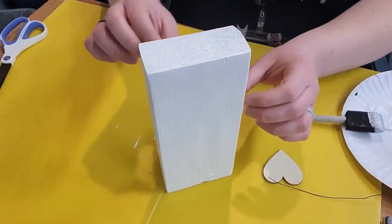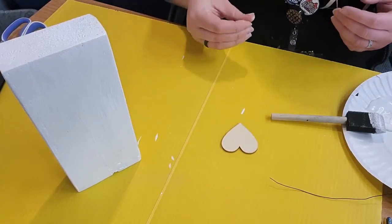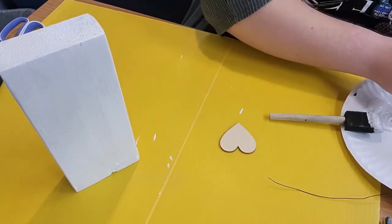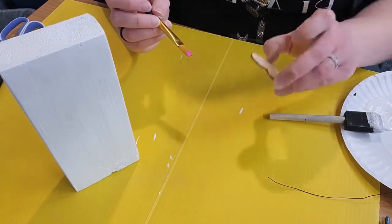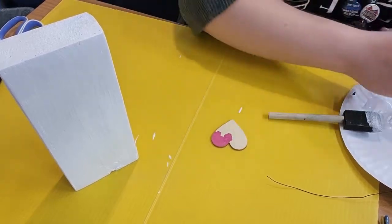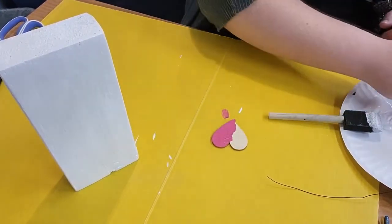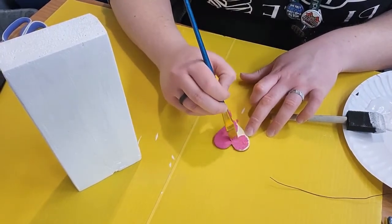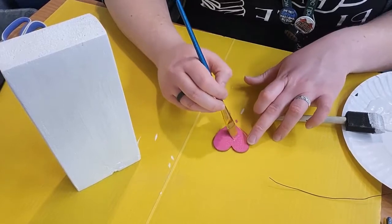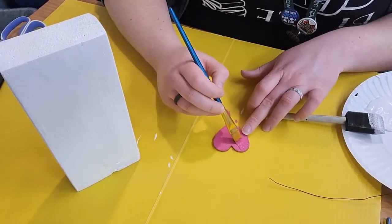I'm going to pick up my heart and move it over. For the heart, I'll grab another paintbrush — there is pink paint included in your kit — and we are just going to paint the heart. You only need to paint one side, whichever you'd like, because the other side is going to be glued down. Make sure you're working on a surface and wearing clothes you're comfortable getting paint on, just in case.